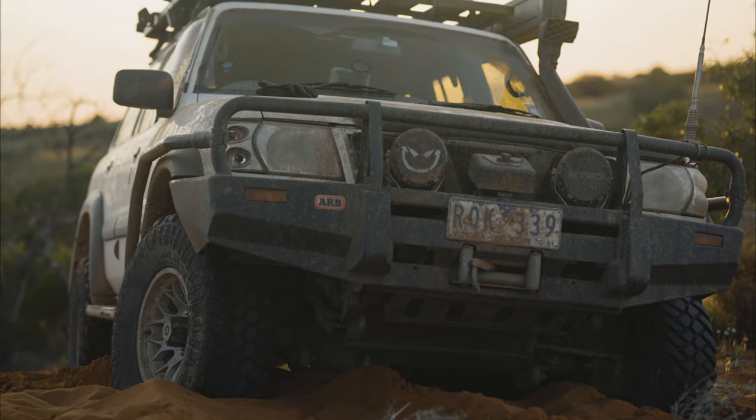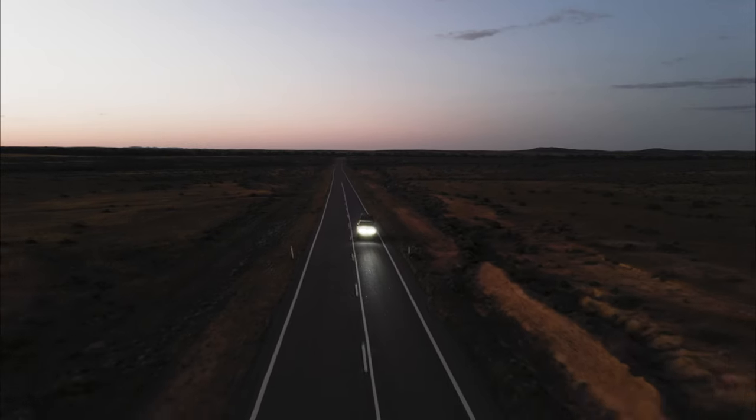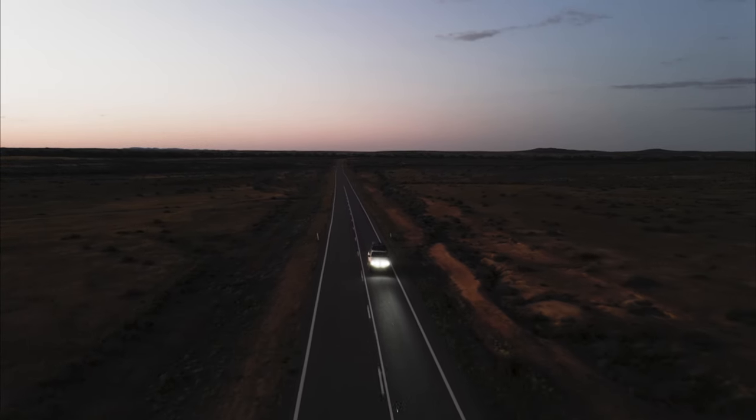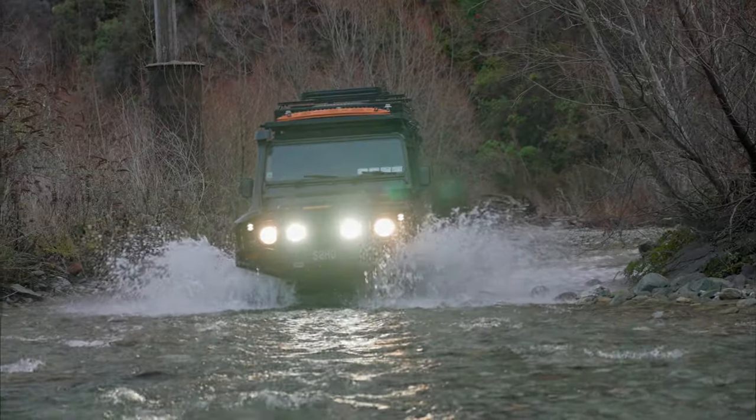Next is the Typex Sport, the entry-level driving light for your bull bar, offering understated performance without the frilly features. Comes in a 7 and an 8.5 inch and won't break the bank, but gives you the performance you need to get you started on your Stedi collection.